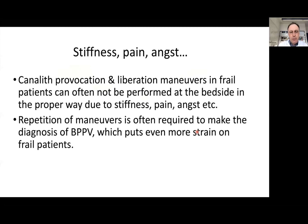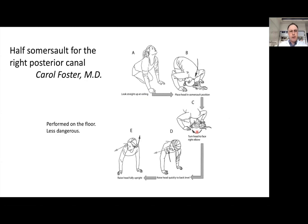Canal-specific provocation and liberation maneuvers in frail patients often cannot be performed properly at the bedside due to stiffness, pain, and other reasons. Many times the maneuvers have to be repeated to confirm the diagnosis, putting even more strain on frail patients. When recommending self-repositioning maneuvers like the Epley, there is danger of falling from the bed. Therefore, we sometimes recommend the Foster maneuver — also called the half-somersault — which can be done on the floor and is less dangerous.